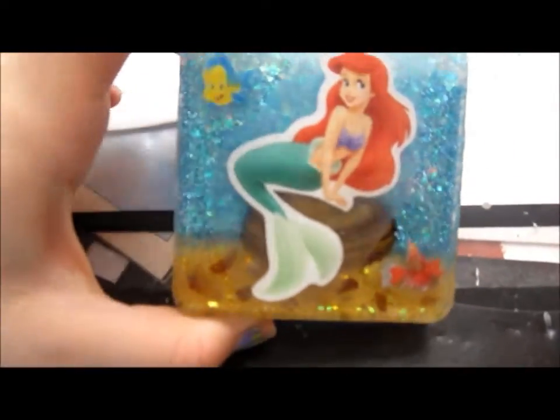Hey guys, I'm sorry for the awkward video. I don't have a lot of time to film this because I need to take the tile right now to give as a present, so I don't have that many minutes. I just wanted to show you what I did — I just finished glazing and I'm going to give it to the person in a few minutes.